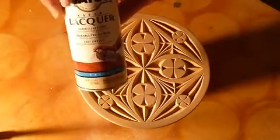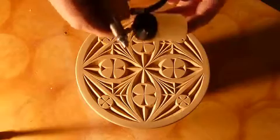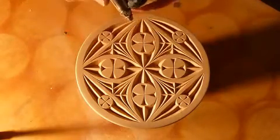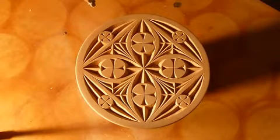You can spray it on with an aerosol can or, like I'm going to do, you can use an airbrush. Apply light coats to the top surface. Let it dry for about 30 minutes, flip it over and then we'll do the back.